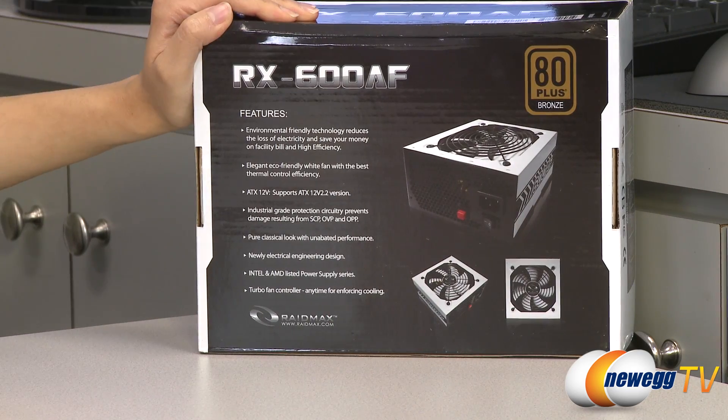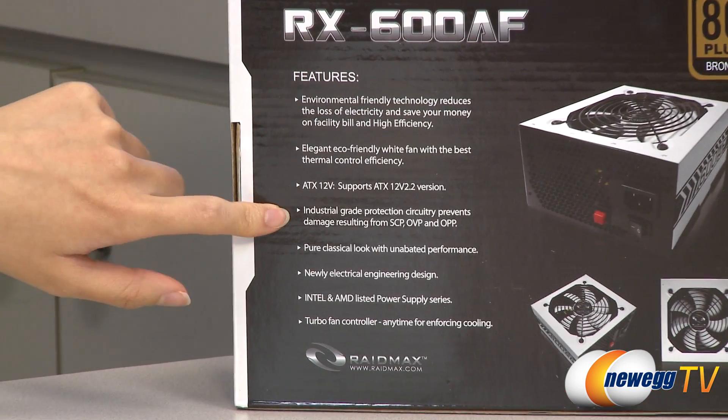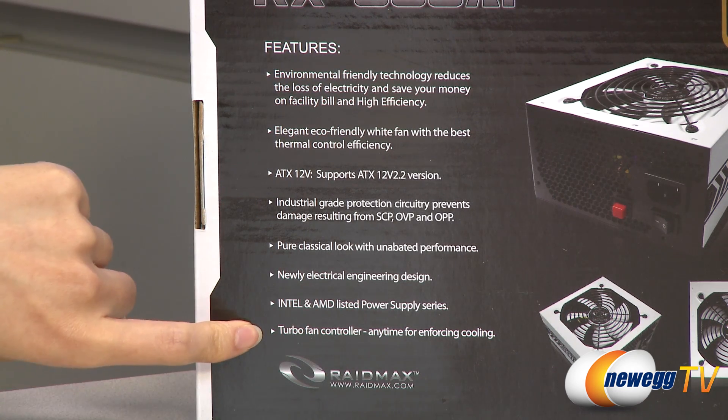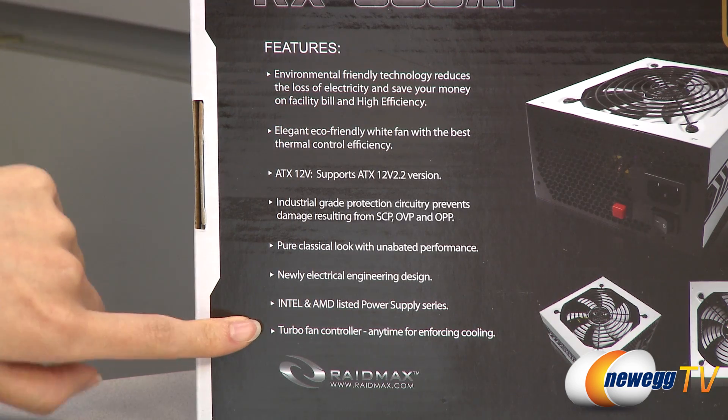A couple features I want to run through: it does come with an eco-friendly white fan, and it also comes with short circuit protection, over voltage and over power protection. One last thing is that it comes with a turbo fan controller which runs your fan at full speed with the push of a button.